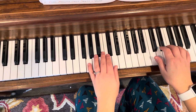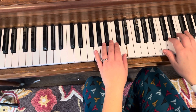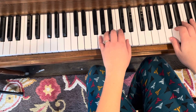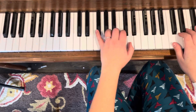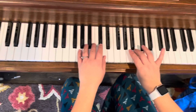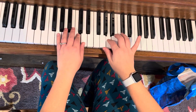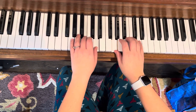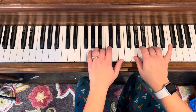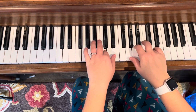So we go one, two, three. The left hand goes down here, and we go one, and then the right hand crosses over — one, two, three.